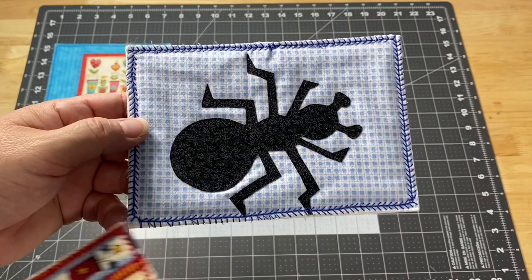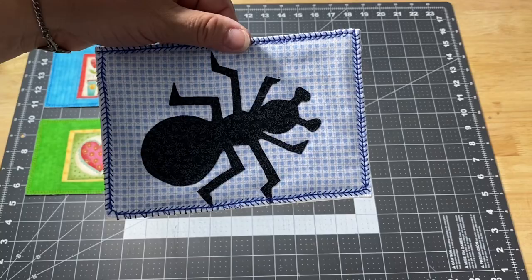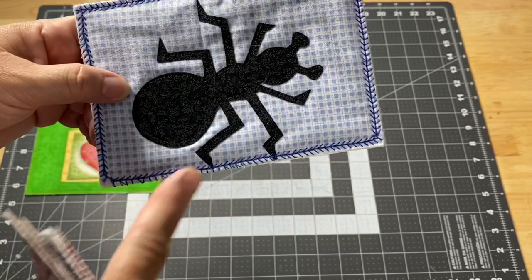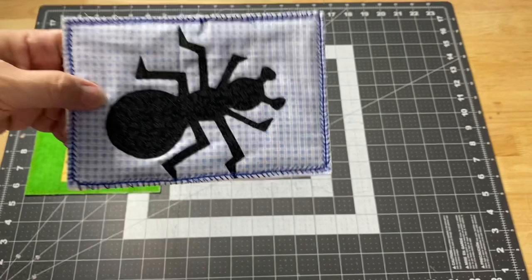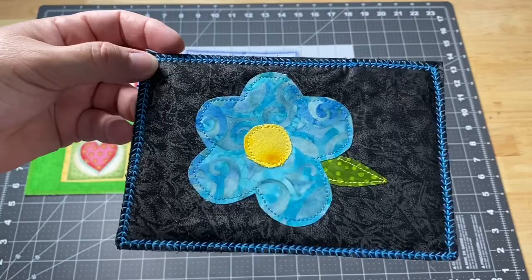Here's the ant — it looks so tiny up there, but the postcard is four and a half by six and a half inches, so the ant is a decent size. I put him on what looks like a little picnic blanket, placed a little crooked on purpose, and put him a little bit low so he's walking around on the edge of the blanket. I thought that was a fun one.